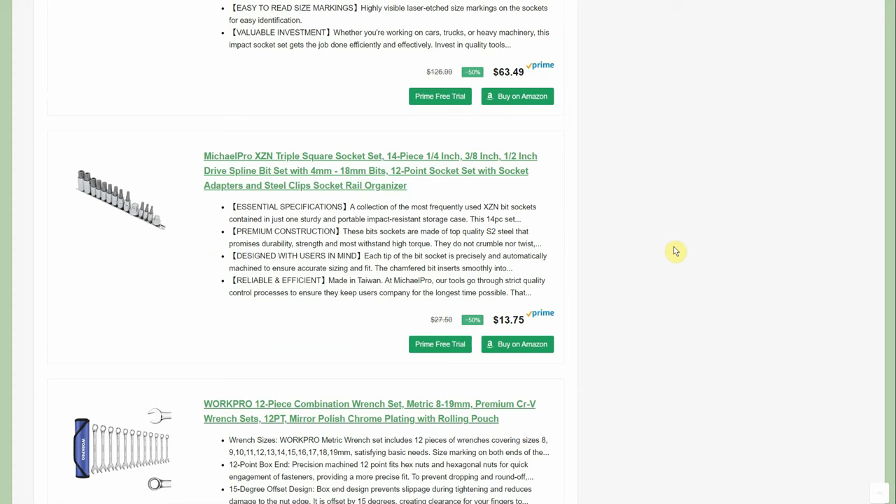Then we have the triple square socket set — a 14-piece quarter, 3/8, and half-inch drive spline bit set, 4 to 18 millimeter, 12-point socket set. Most people don't need these often, but if you come across something where you do need it, you'll be glad you have it. Originally $27.50, down to just $13.75 — that's a really good deal.